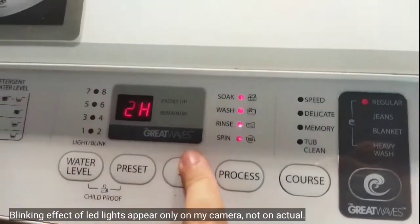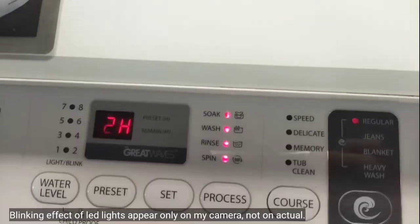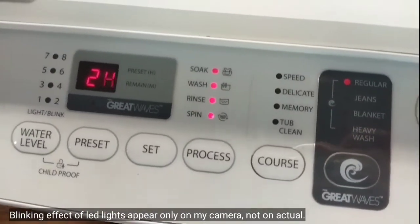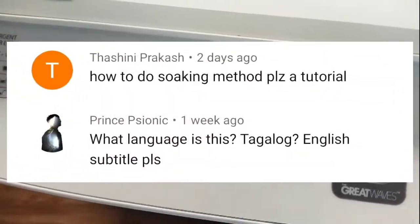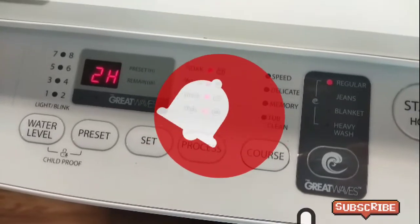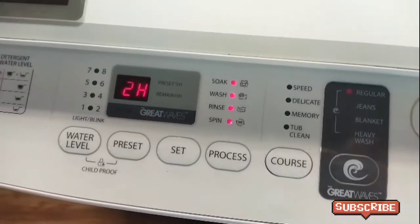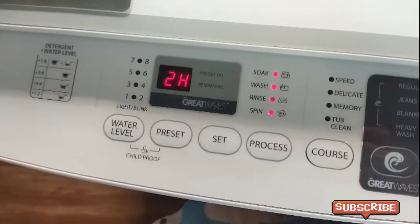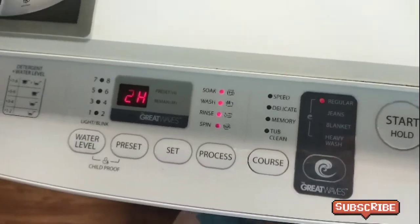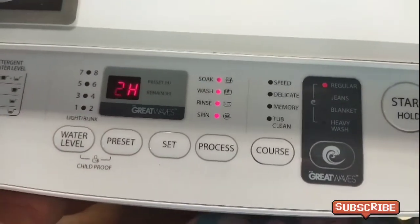The washing will be finished in 2 hours because we will soak it for 1 hour, 60 minutes. That's how you set up your Toshiba Great Ease washing machine to manual mode, or for subscribers asking how to soak for a longer time — this is the video you've been waiting for. Don't forget to like this video and subscribe to our channel to be updated with our videos. If you have more questions, comment them down below, or request a tutorial about the Toshiba Great Ease fully automatic washing machine. Thank you so much for watching! Bye!